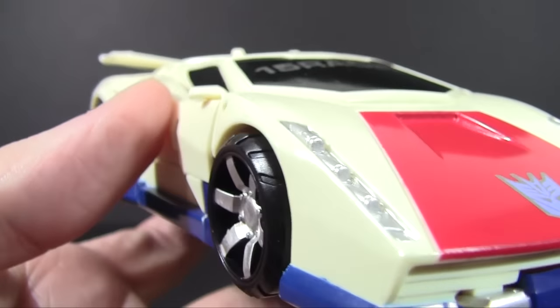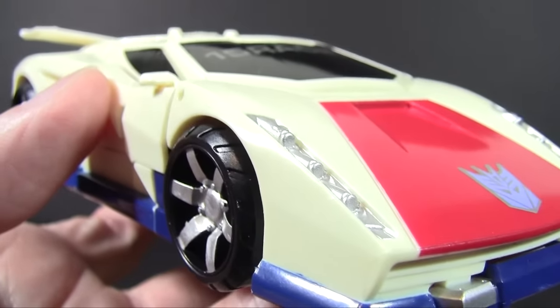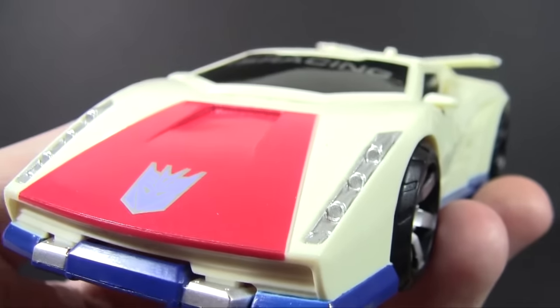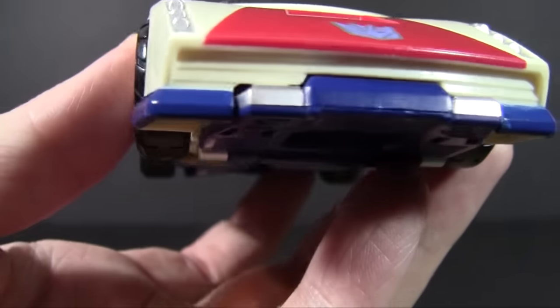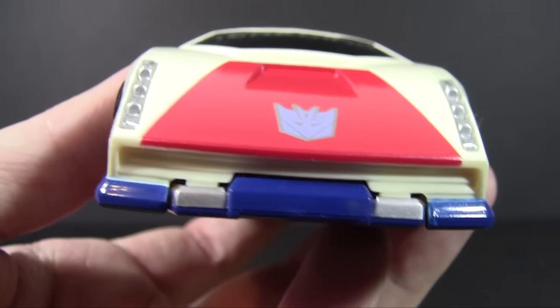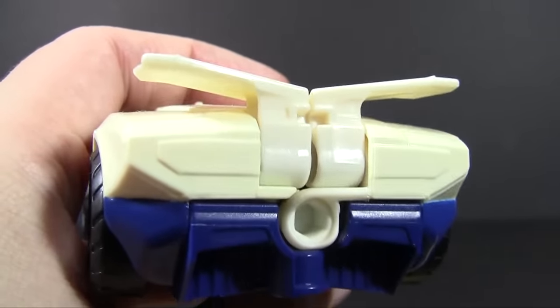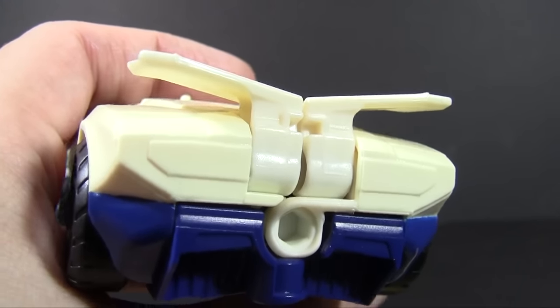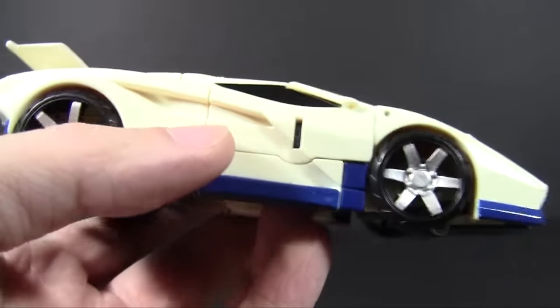There's silver acting as what I assume are headlights, but that's some interesting shape for headlights — I almost thought they were forward guns for a long time. They are what they are; it's your imagination, they are whatever you make of them. The silver down here I assume are turn signals. As usual for these, you have some molding in the back for brake lights, but no actual paint to make that happen.